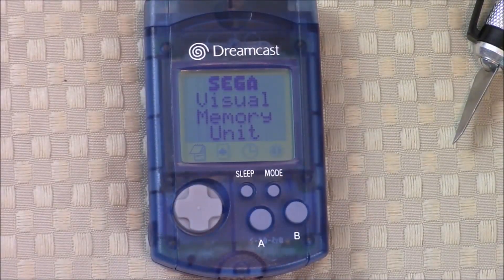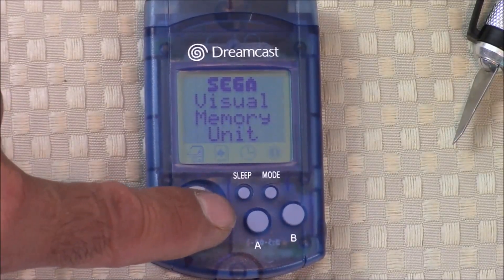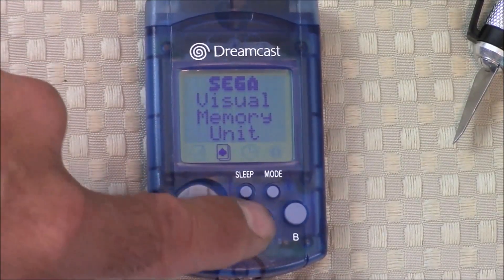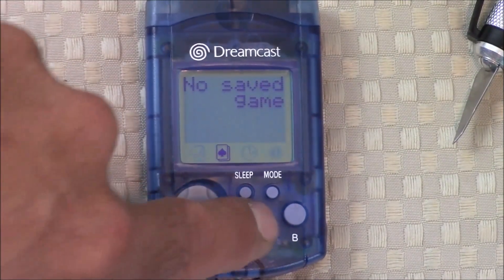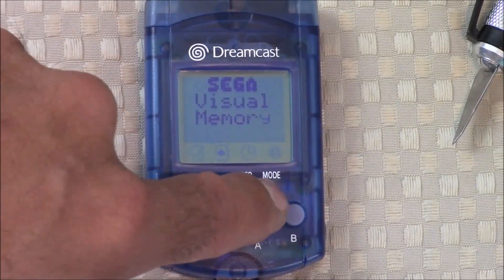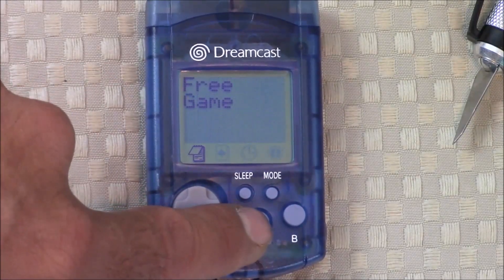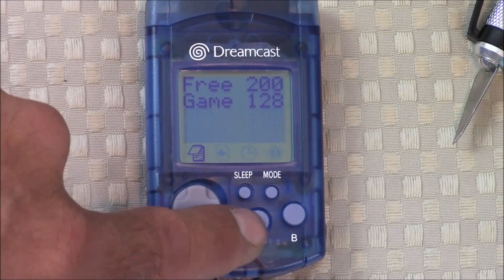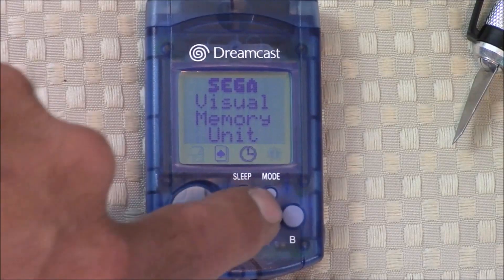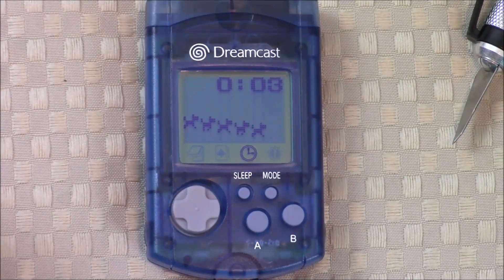Sadly, that's what I wish the VMU was. In reality, it has an 8-bit CPU, 128 kilobytes of flash memory, a 48 by 32 dot resolution, and it displays only one color — rivaling the Atari 2600, a gaming system over 35 years old. I hate to admit it, but I think I'd rather play an Atari 2600. That said, the VMU does have a couple of okay games, though most of them are homebrew.